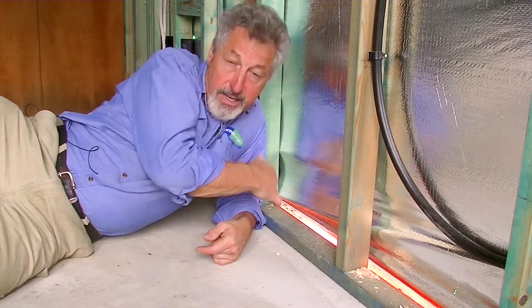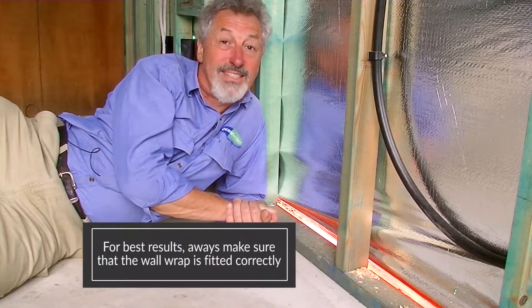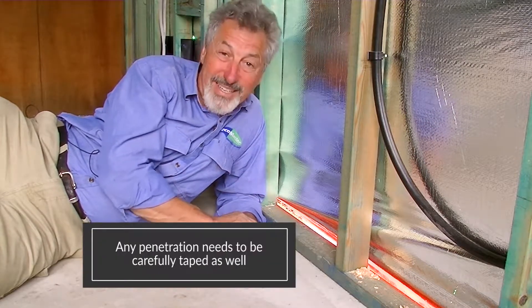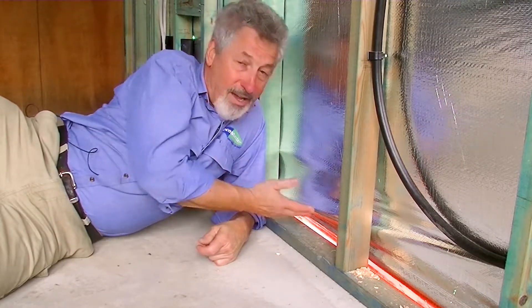It needs to be fixed properly to the bottom plate, to the top plate. It needs to be lapped properly in the middle, and of course any penetrations need to be carefully taped as well. That's it from me. Remember, if you want your project to work really well, be careful with the detail.